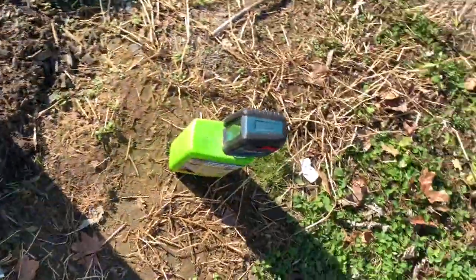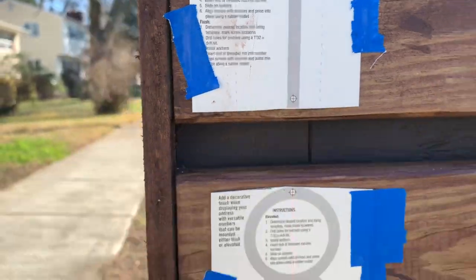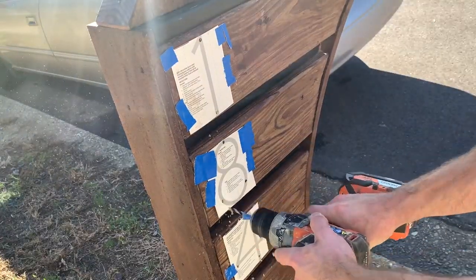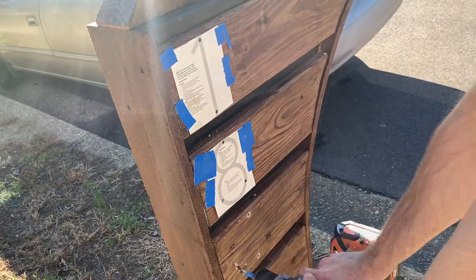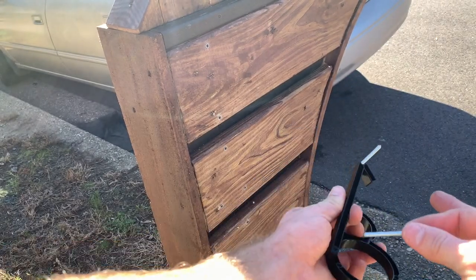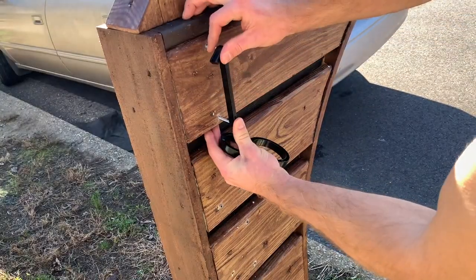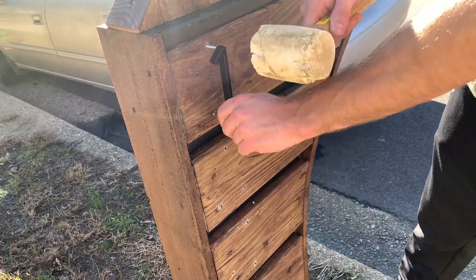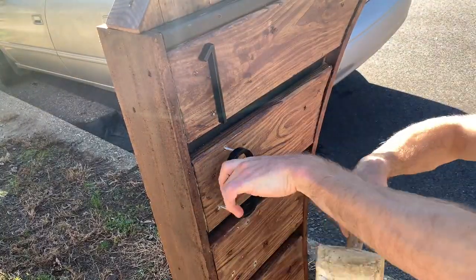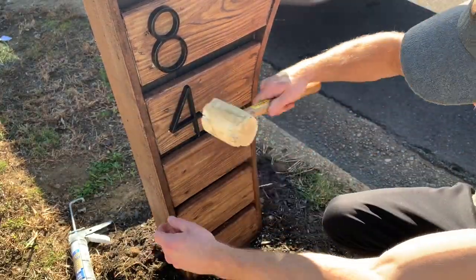For the house numbers, I used a laser level to center them down the middle of the mailbox, pre-drilled holes according to the manufacturer's recommendation, and inserted plastic anchor inserts into all the pre-drilled holes. Each number has threaded screws with a pointed end that go directly into the plastic anchors. I hammered each one in with a rubber mallet using a cloth to protect the numbers. The final step was applying some black caulk.